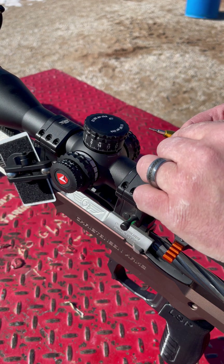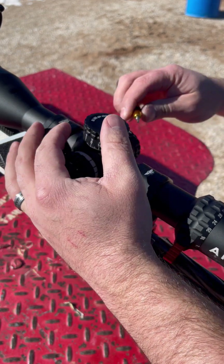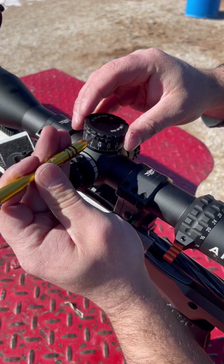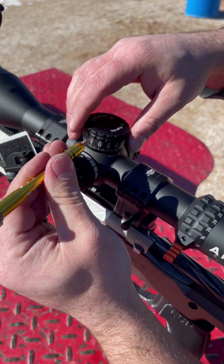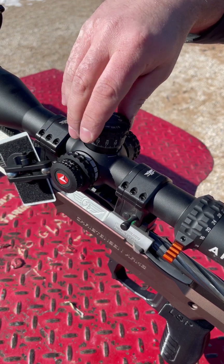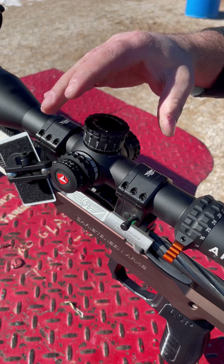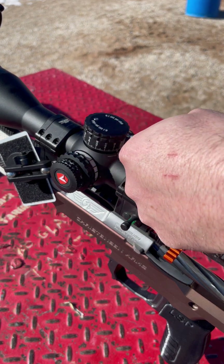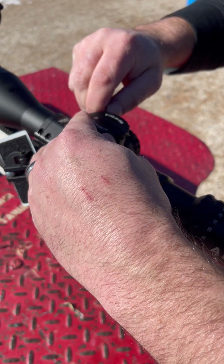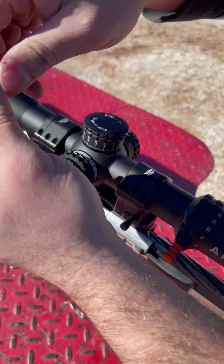Now that we're dialed, we'll come and reset our zero stop. Just make sure the turret doesn't rotate when we're undoing the screws — it's got three screws on top that we just loosen up. Make sure it doesn't rotate while you're doing this. With it loose, you can see it can rotate freely. As long as you don't hear a click, you're not changing location. Get it back to zero — just line up the arrow with the zero — then come back and tighten these screws just snug. Don't need to over-tighten them; they hold good. And now it's reset.